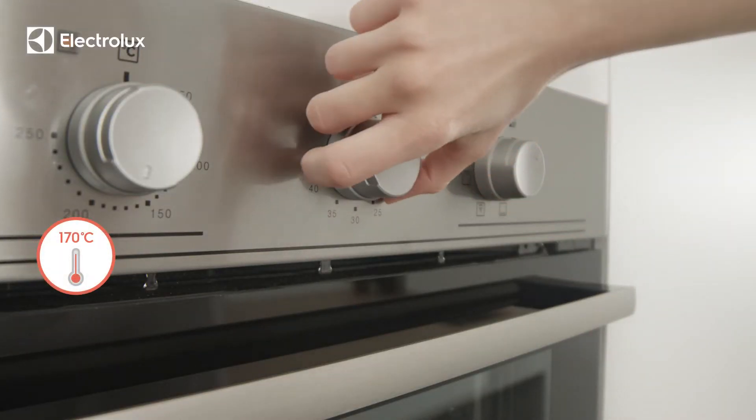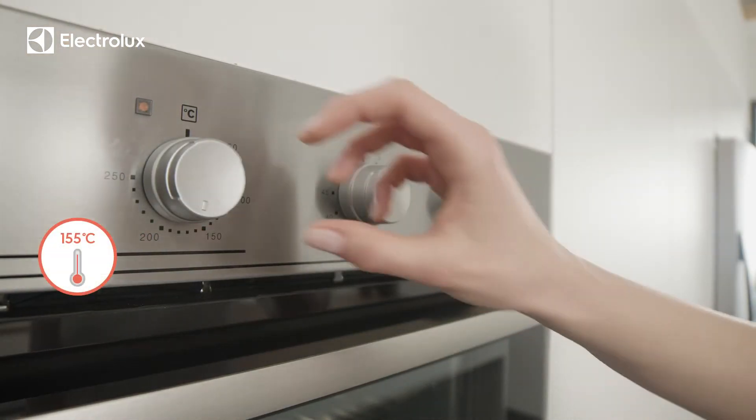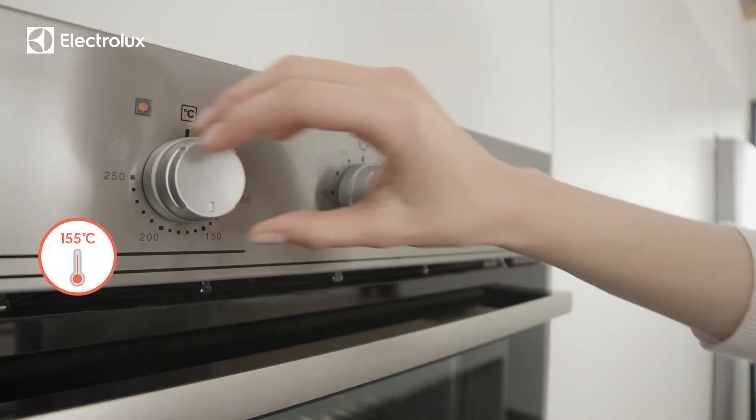Bake at 170 degrees Celsius with the fan cooking function. After 30 minutes, lower the temperature to 155 degrees.